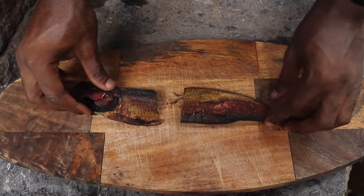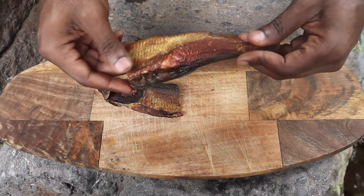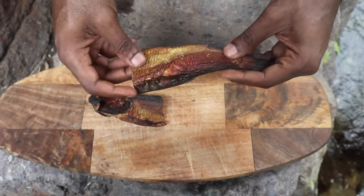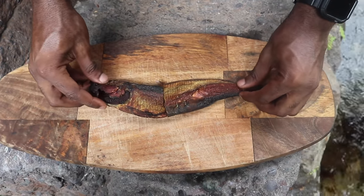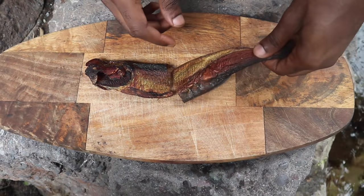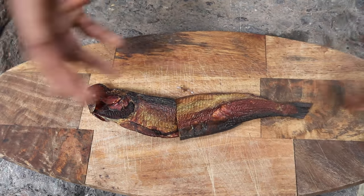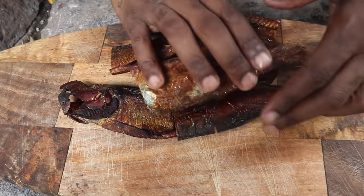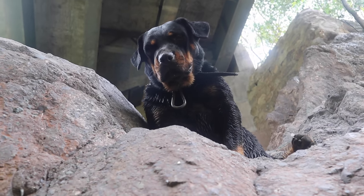The start of today's dish is going to be smoked red herring. What you're going to get is a very salty, smoky kind of flavor. Right now it's extremely salty because it's been cured, so what I'm going to do is boil it first to remove all the excess salt. That will also release the skin of the fish so I can debone it. Red herring is so small, so you need to get a lot of the fish.